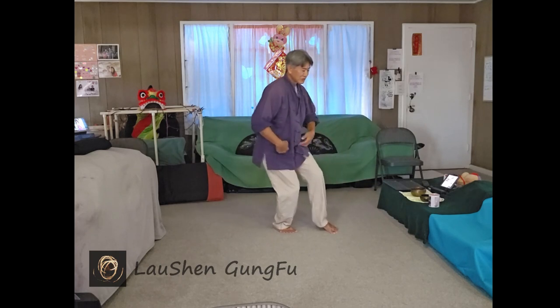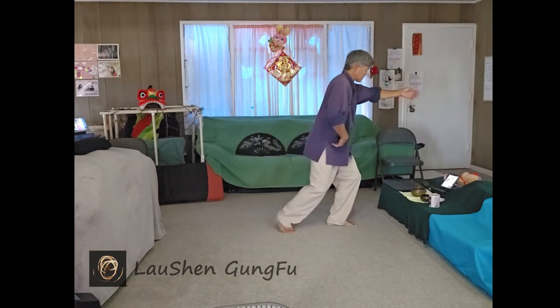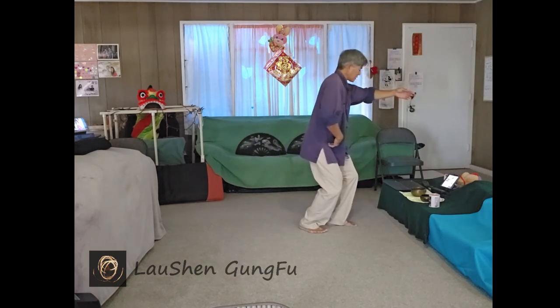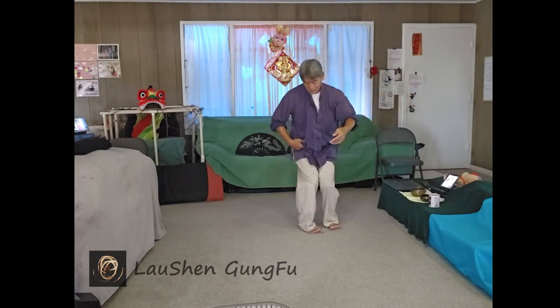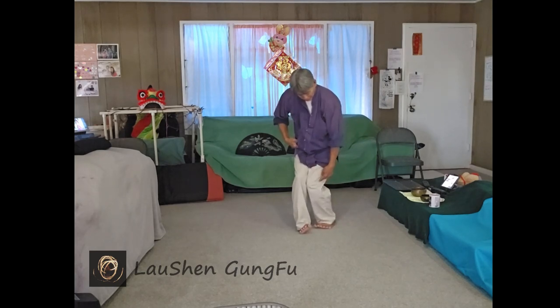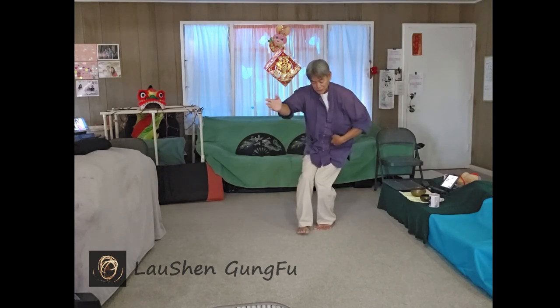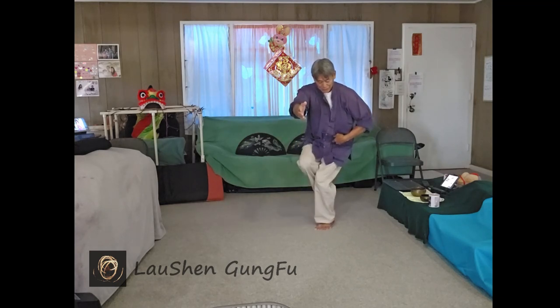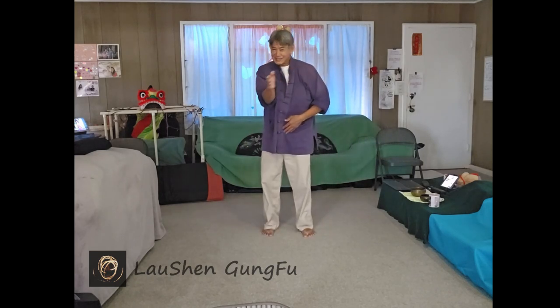And then you just sit and it just naturally turns — let it turn. Then you're facing this way. I step up, and if I sit, I'll turn, I'll turn, I'll turn. You just have to learn to turn all the way. Then I sit back, and I'm actually going to turn a little bit to my left so my right foot can free, then I can turn back. So you have little turns left and right to free the leg and to step.